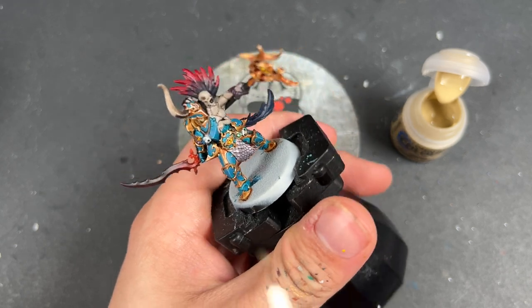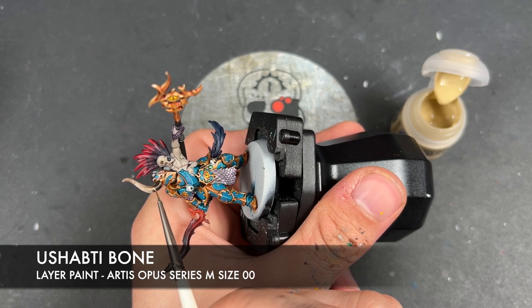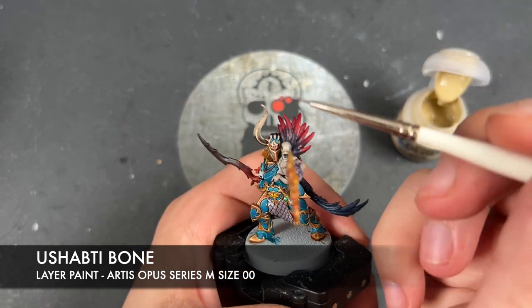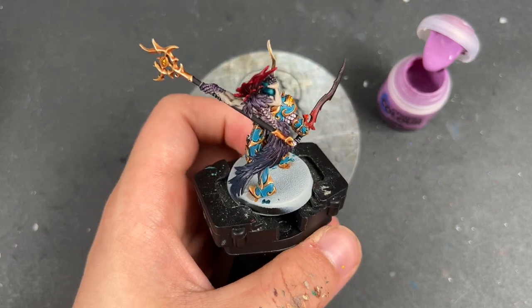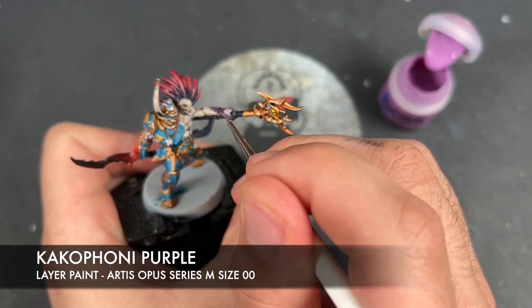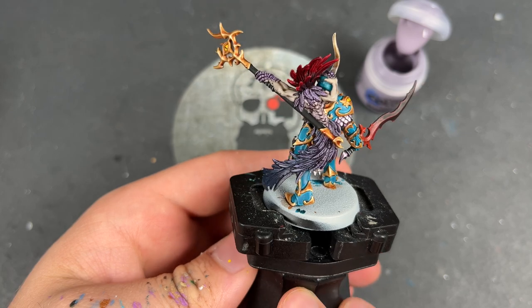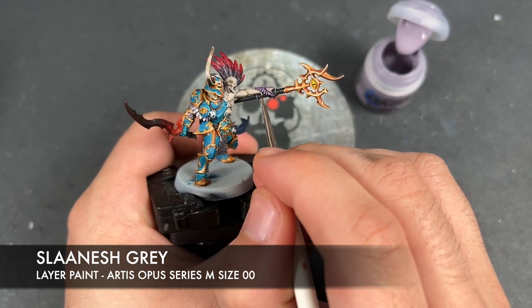With that done, we're going to take some Ushabti Bone and use this to highlight the horn, all the way around. Then what we're going to do is highlight all of our purple details using Cacophony Purple — just picking out all the edges. With that applied to all of those purple areas, we're then going to very quickly take some Slaanesh Grey and add this as our little spot highlight just on the sharpest points.